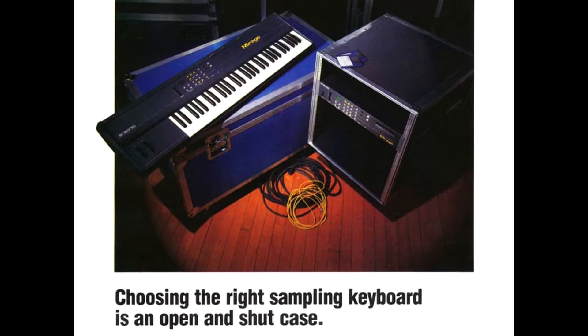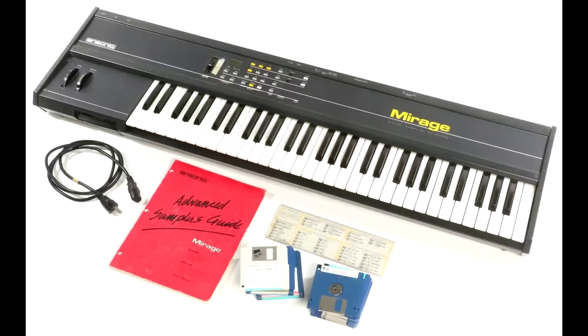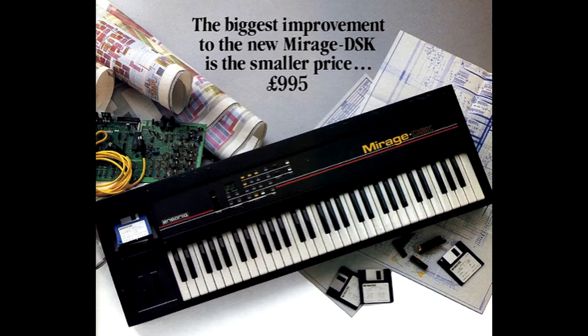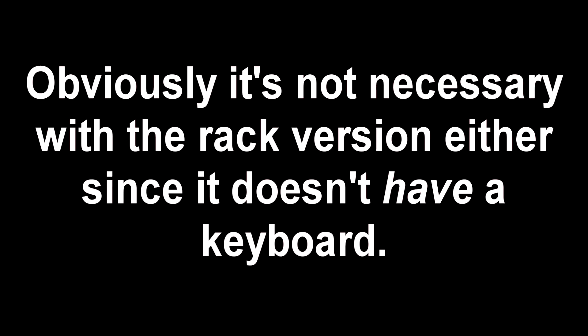There are four different models of the Mirage: the DSK-1 with its black metal case, the DSK-8 in fetching gray metal, the black DSK-8 living in the plastic age, and the DMS-8 rack mount model. Luckily, in the case of the keyboard versions, it is not necessary to remove the keybed in order to access the floppy drive, unlike the Octophonic modification.